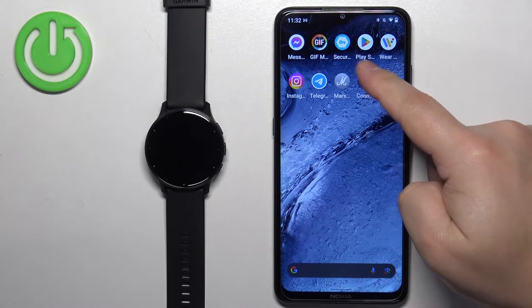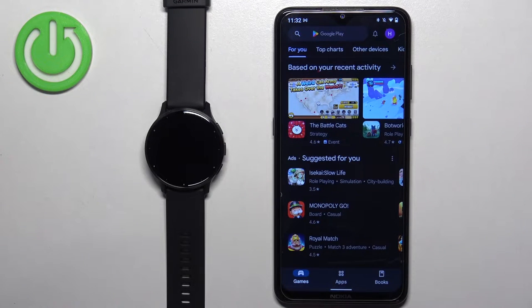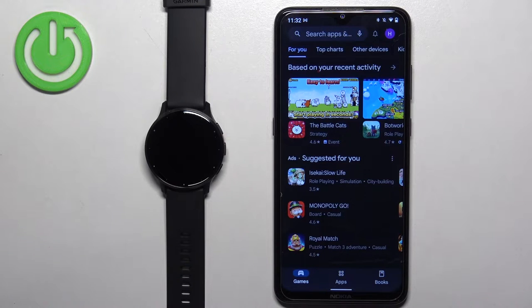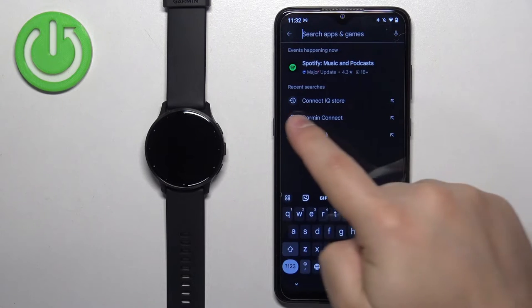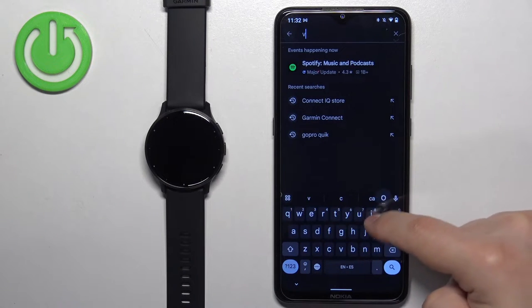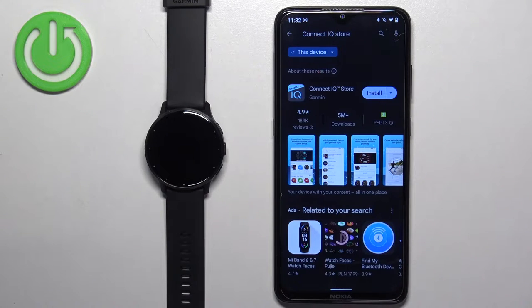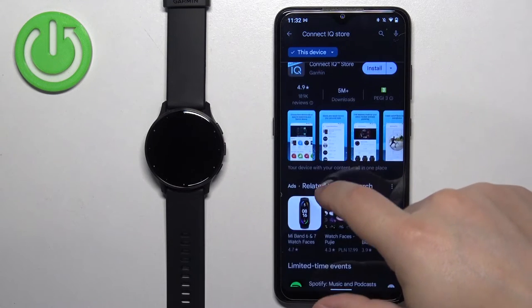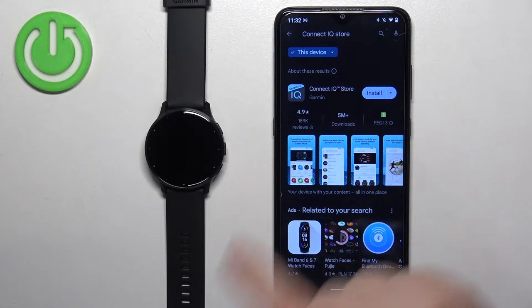Once you do, open the App Store on your phone. I'm going to open Google Play Store, but if you're using an iPhone you can also open the App Store and find the Connect IQ Store application in there. In the App Store, tap on search and type in 'Connect IQ Store' and tap search. On the list of apps you should see the Connect IQ Store by Garmin with its icon.